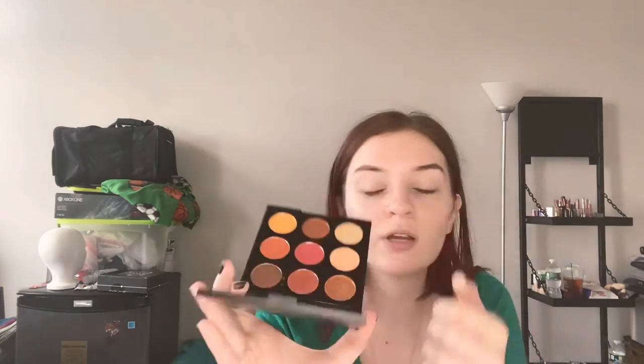I'm going to go in with this peachy shade right over here. It kind of reminds me of Peach Smoothie from Makeup Geek. I'm going to take my big transition brush. I want this look to be kind of wispy, and I'm just going to start with my shadow. This color is so pretty. It has more depth than Peach Smoothie, but it's really nice.